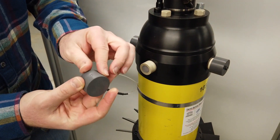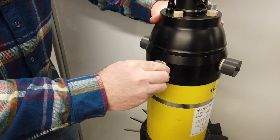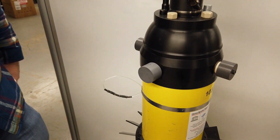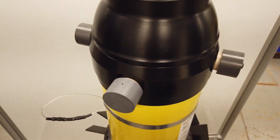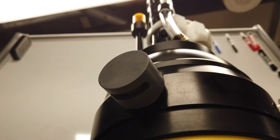Step 5. Install Shade Caps over each electrode. There are five in total. The small hole on the shade cap should be face-up. The larger hole on the cap should be face-down.